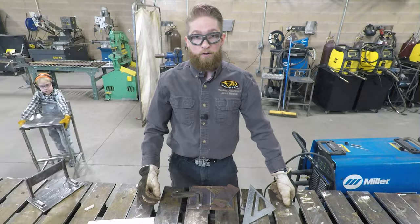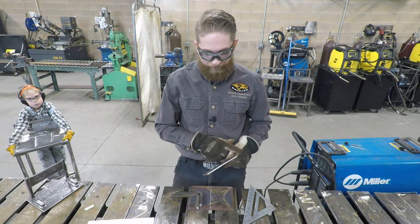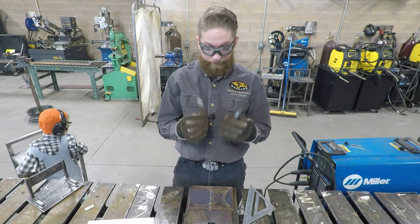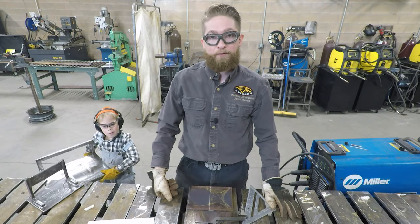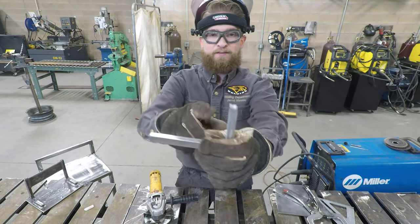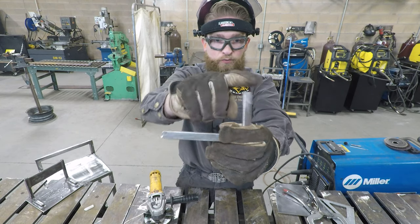Now we've got our pieces cut out. Before we go any further, we want to take some time and clean these up - get rid of all the burrs and sharp edges on the boot scraper part, the pieces that hold up the scraper, and also the bottom edges. I'm going to grab a grinder. There's also a nice big burr on these posts that hold up the boot scraper - make sure we take those off and smooth and round them out.